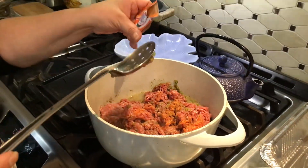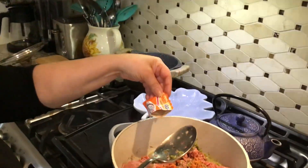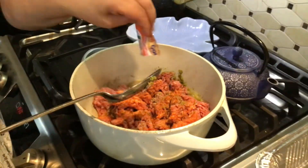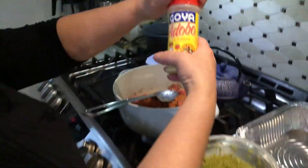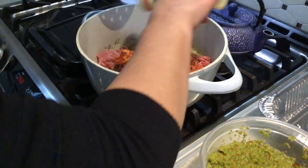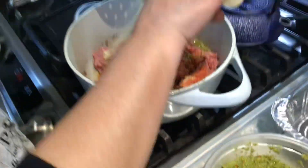For the meat, I'm using a little bit of Sazón Goya packet — one packet — and a little bit of the Goya adobo all-purpose seasoning to season the meat. Let's make it well seasoned.